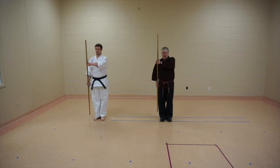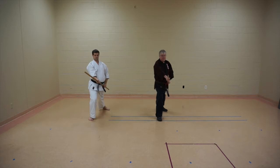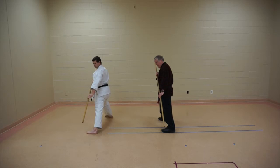Yoi position is the ready position, so we're going to hold it here. I've got this about in front of my shoulder. To begin with, I rotate my hips, come down for number one, come up for number two, three to the side, four, step up, step back. This is the rowing motion.